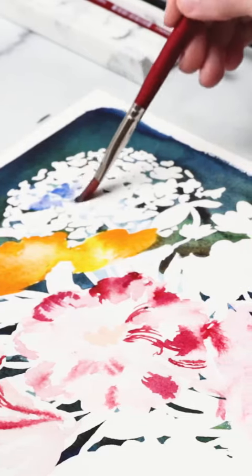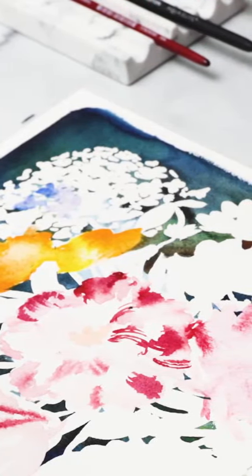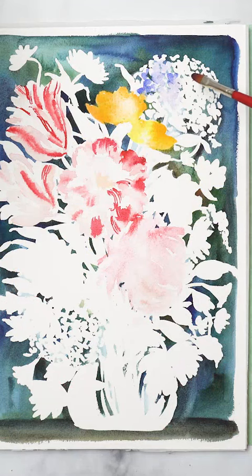I recently had somebody write in about the difficulty of painting complicated flowers like hydrangeas, or any other flowers that come in groups or bunches like bluebells or freesia. So the question was — and I'm paraphrasing here — how do you paint hundreds of tiny flowers and give the impression of detail without actually doing all of the tiny details?